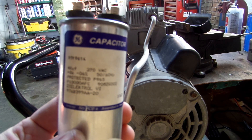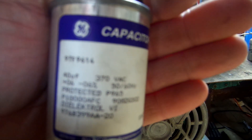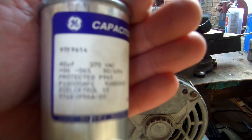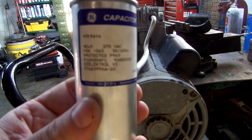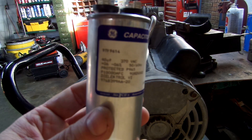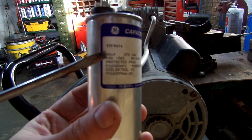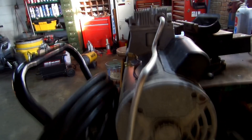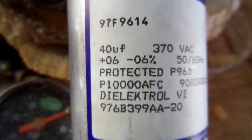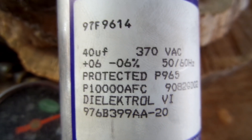This is 370 volts. It's 40 microfarads — the label says UF, same thing, 40 microfarads. You want to make sure that whenever you buy a replacement it's 50 to 60 hertz. You're going to want to make sure that you buy the exact same capacitor. Here it says 40 UF, 370 volts, 50 to 60 hertz. You want to order this same capacitor.